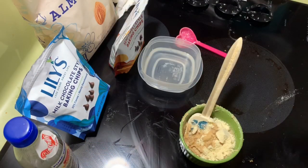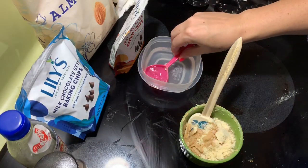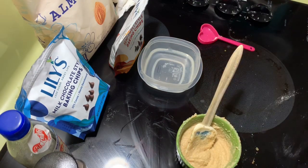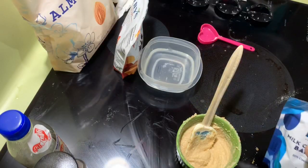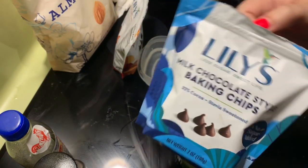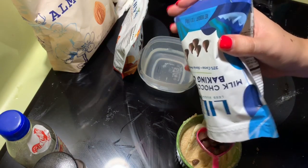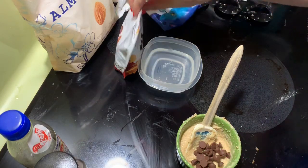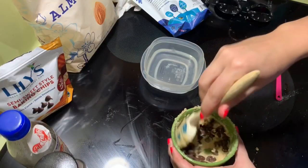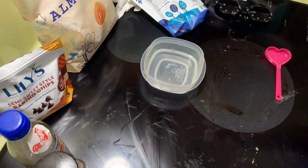Add a pinch of salt, a tablespoon of water, and two tablespoons of your chocolate chips — I'm using milk chocolate and semi-sweet. And that's your bowl of edible cookie dough! This is a Pioneer Woman ramekin from Walmart.